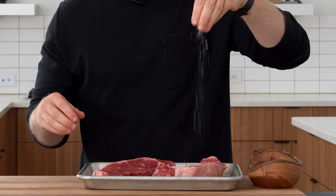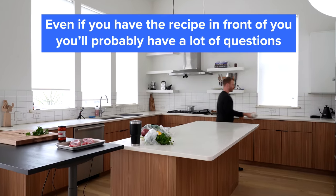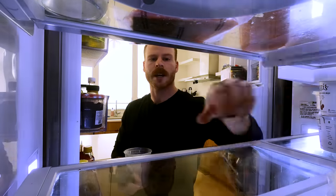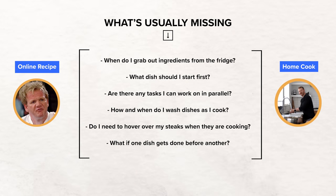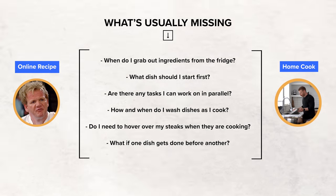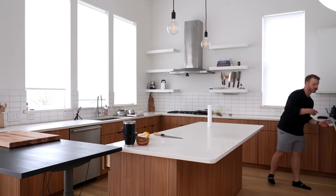So many questions arise when you start cooking that are completely unrelated to the actual food being made. Questions like: when do I grab out the ingredients from the fridge? What dish should I start first? Are there any tasks I can work on in parallel? How and when do I wash dishes as I cook? Do I need to hover over my steaks when they are cooking? Or what happens if one dish gets done before another? Good and bad, we left it all in this video.